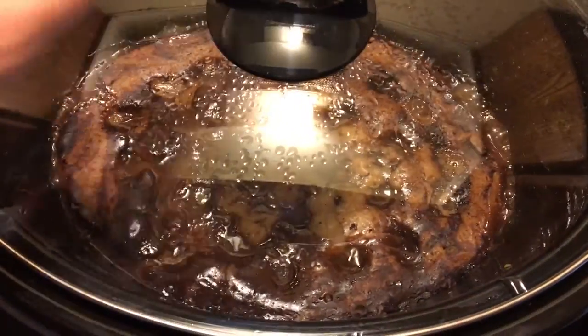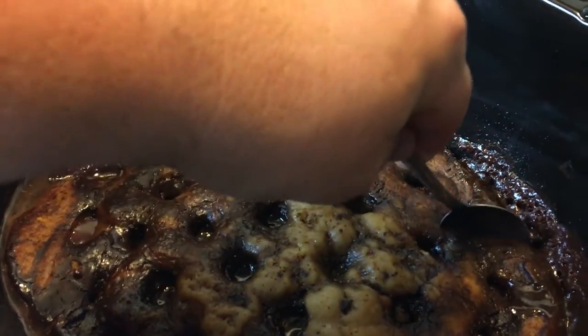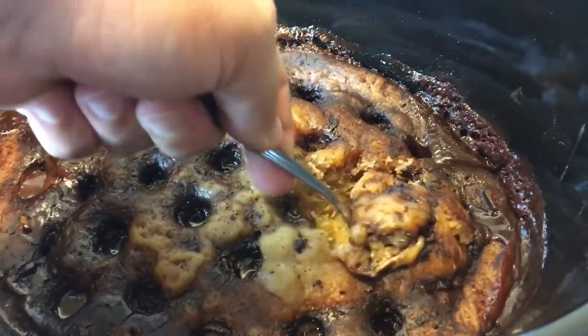Just checked on it. Now it is done. It's time to eat this delicious looking dish.